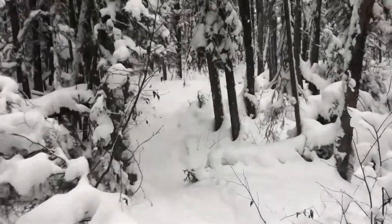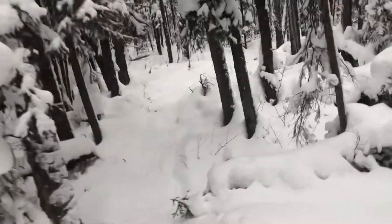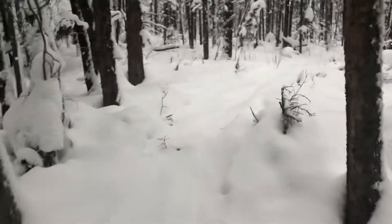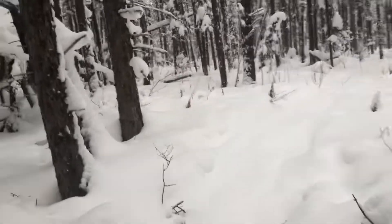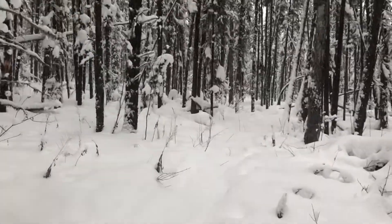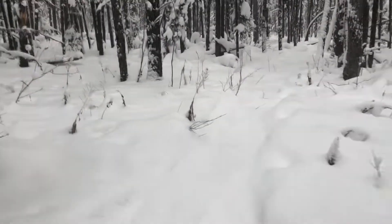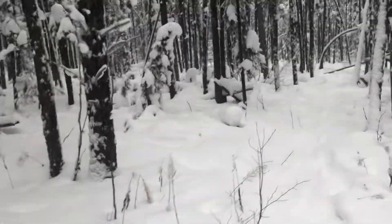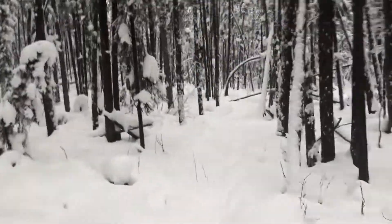Hello YouTube, Terry McClellan here. I had a video going but lost it. Anyway, I'm on one of my bush trails as you can see, on my snowshoes, checking a couple of sets back here in the bush. This is a skidoo trail that me and my father-in-law cut a few years ago.